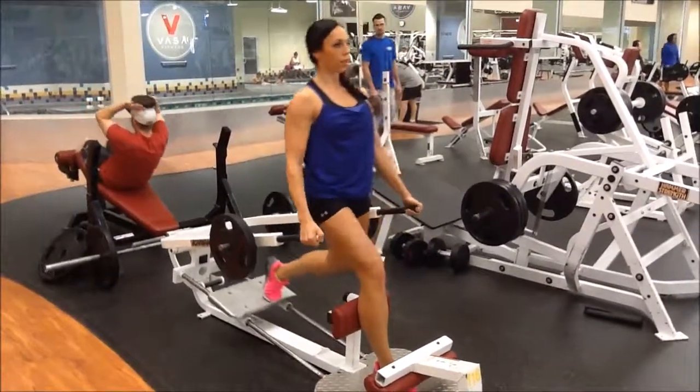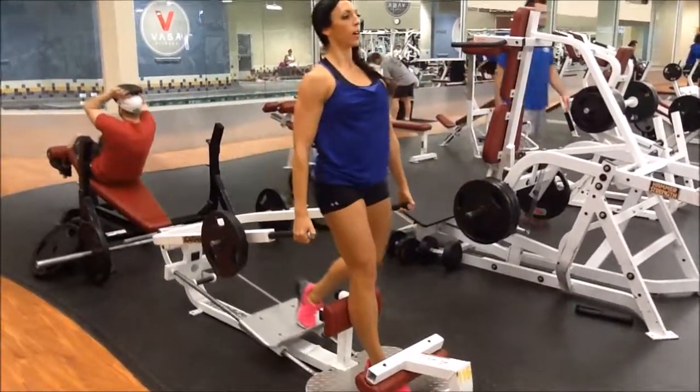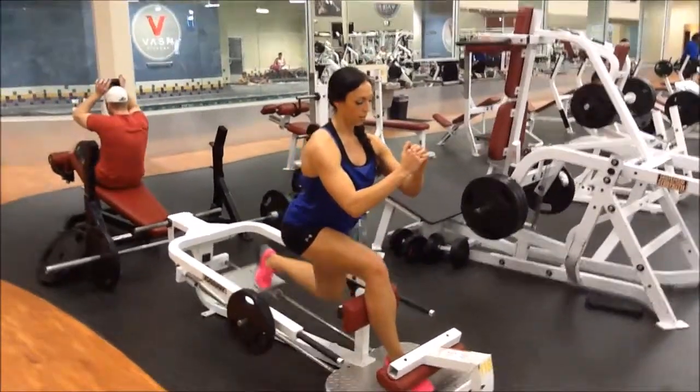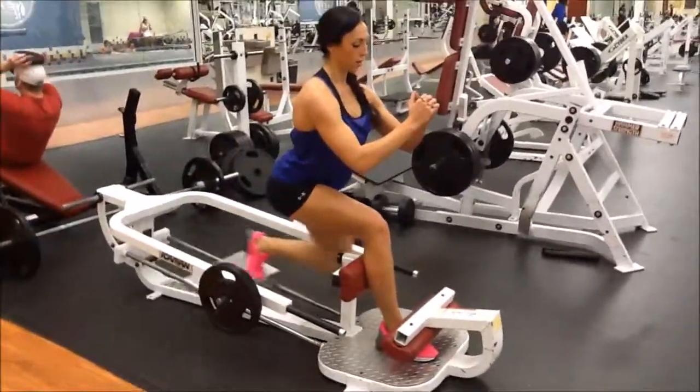Now here I'm going to go into more of a concentrated lunge. Notice how low I'm going there. You keep the bend in the front leg — keep it around 90 degrees. You're concentrating the quad, and when you're kicking that leg behind you, you're focusing on contracting the glutes.